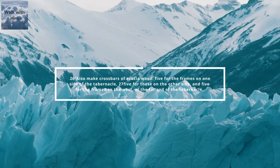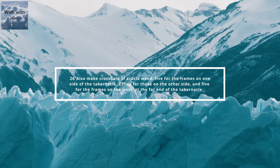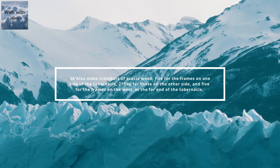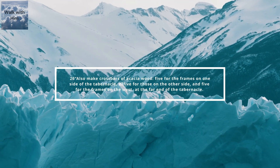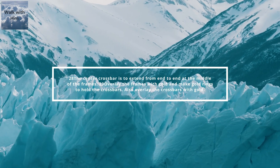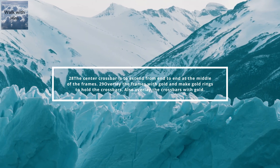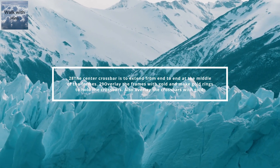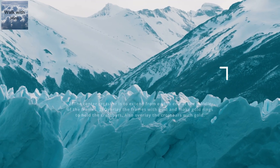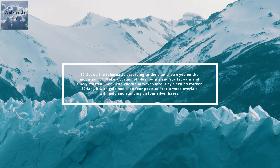Also, make crossbars of acacia wood, 5 for the frames on one side of the tabernacle, 5 for those on the other side, and 5 for the frames on the west, at the far end of the tabernacle. The center crossbar is to extend from end to end at the middle of the frames. Overlay the frames with gold and make gold rings to hold the crossbars. Also, overlay the crossbars with gold. Set up the tabernacle according to the plan shown you on the mountain.